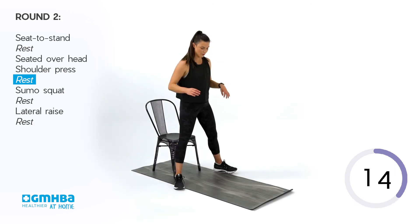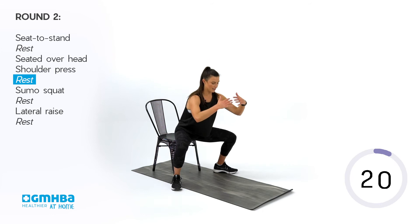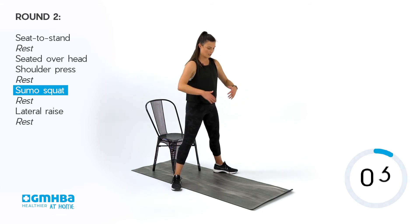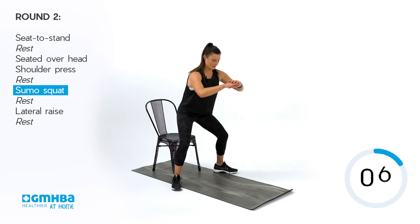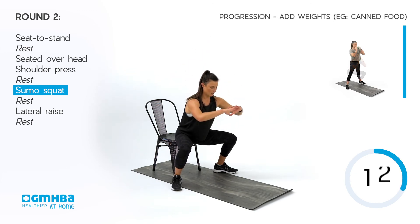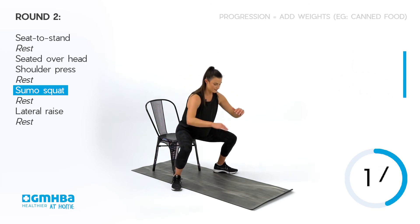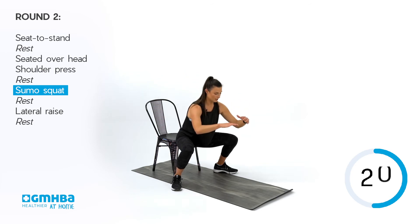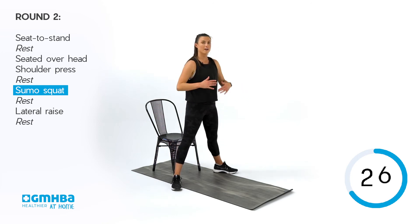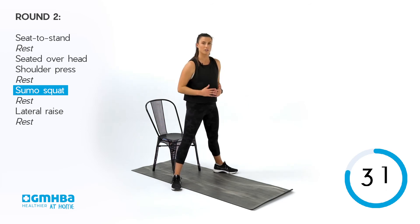Enjoy your rest — we're going into our sumo squat. Feet set wide, chest is open, hips go straight down and keep those knees out. You might really start to feel the inner thighs are feeling a little bit limited in their flexibility and that is okay. Just go to whatever range you can complete, and you might find each set that you start to build a little more flexibility and get a little lower each time.